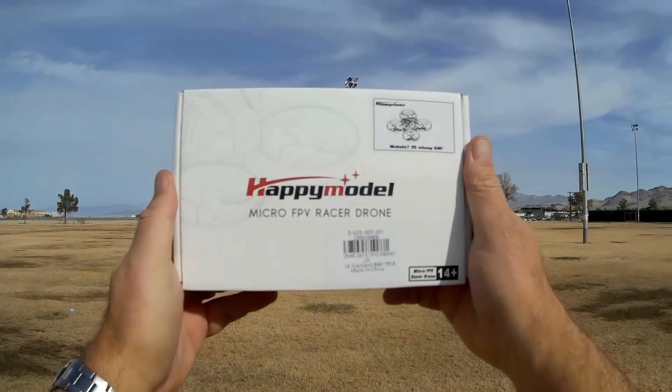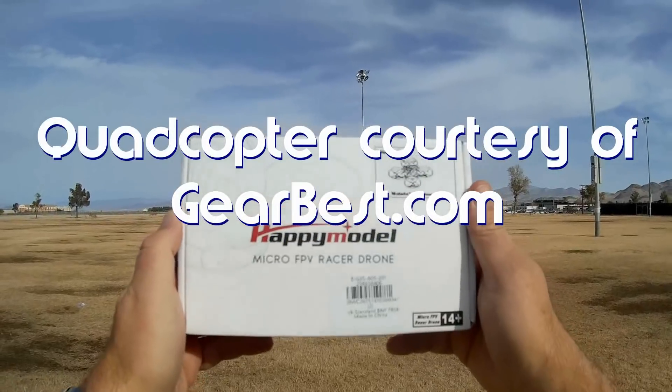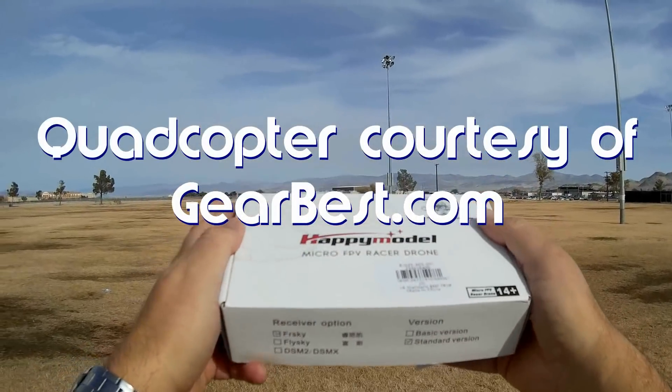Good morning, QuietCopter101 here, and I have a neat new model for you today. This is the new Mobula 7 2S Whoop. Bind and Fly Whoop.